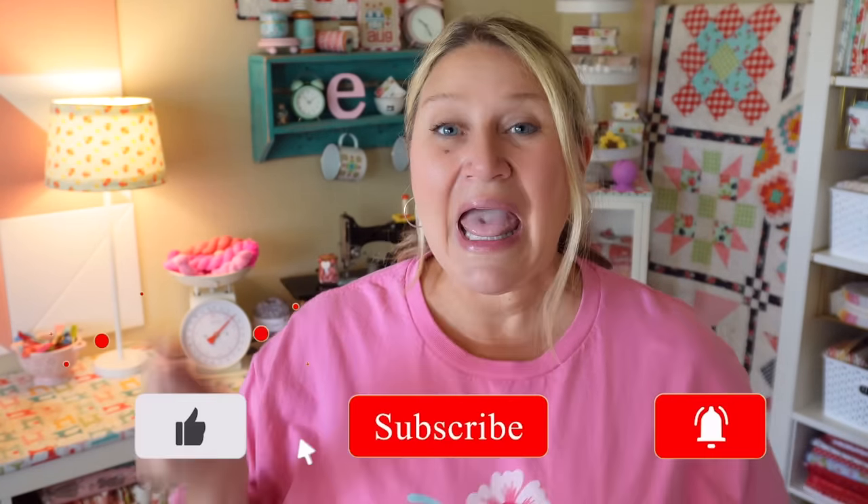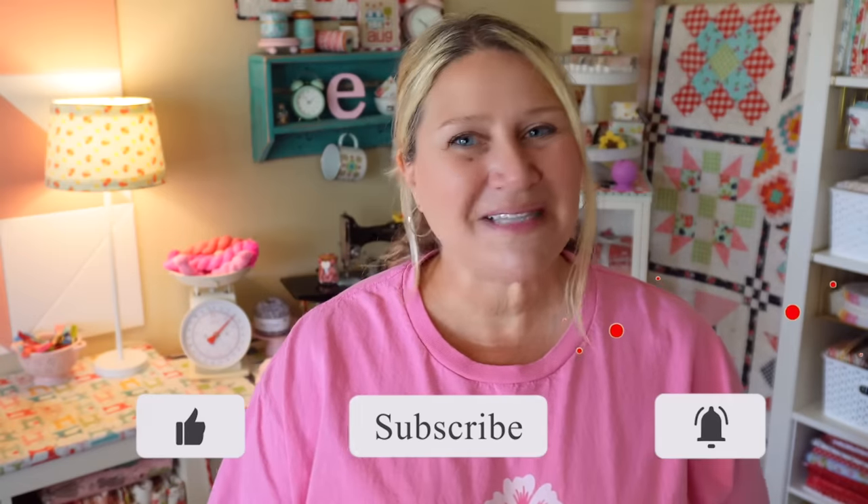That's going to be it for my video today. I hope you enjoyed it — if you did, don't forget to subscribe to my channel, hit that thumbs up button, and hit the notification bell so you don't miss out on any upcoming fun. Thank you so much for joining me today and I will see you next time.